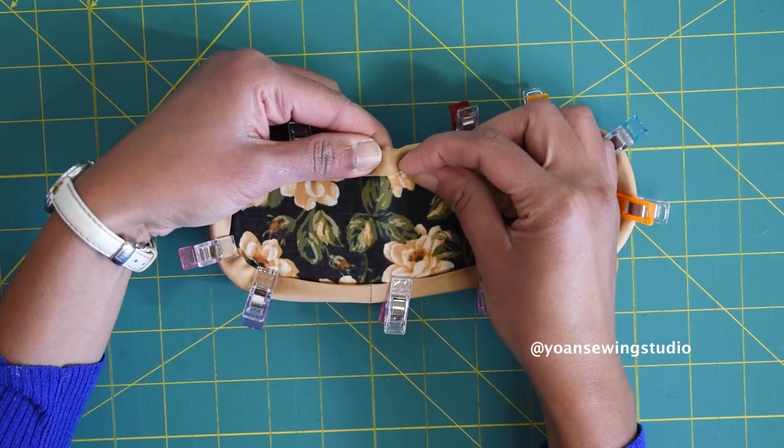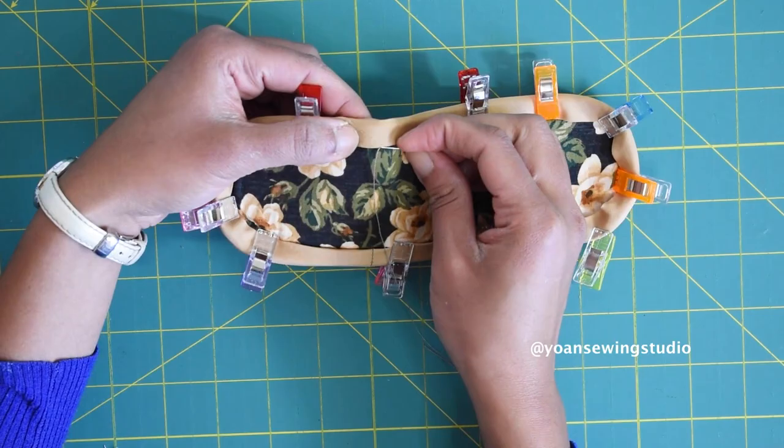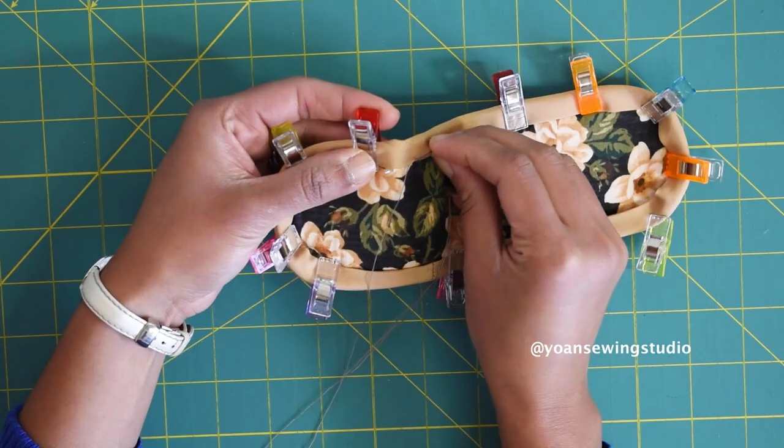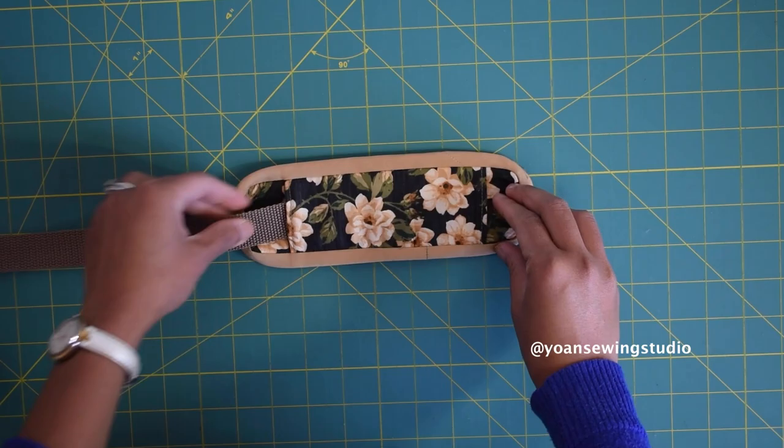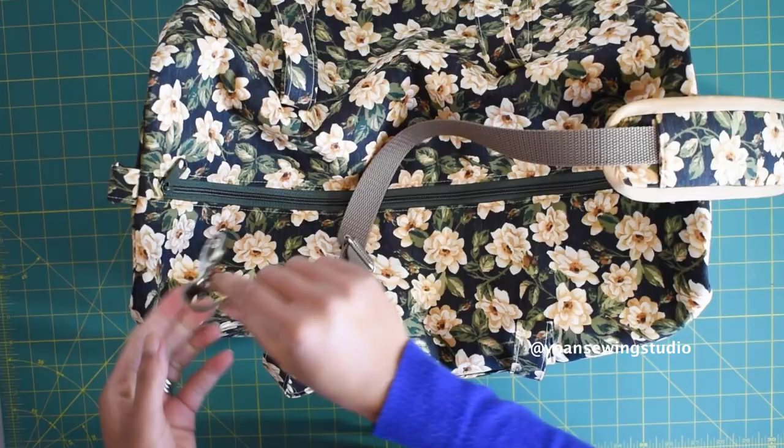I finished my binding with hand stitching by doing slip stitches. If you don't fancy hand stitching, you can just stitch along the edges like we did with the side of the bag. Our strap cushion is pretty much done — now you can fit your strap through the slot just like that and you are good to go. That's it for this episode, guys. Thank you so much for watching and I'll see you next time with another fun sewing project. Goodbye!